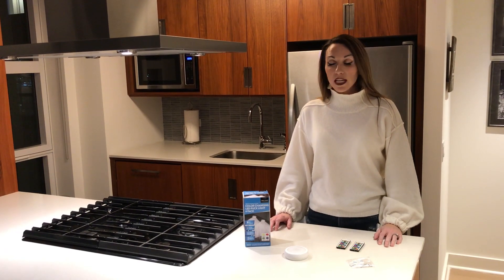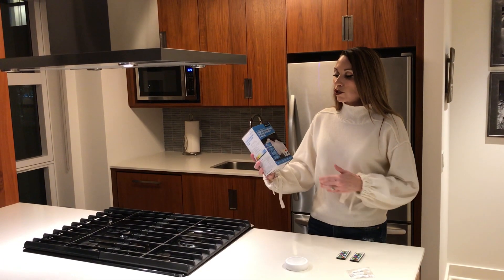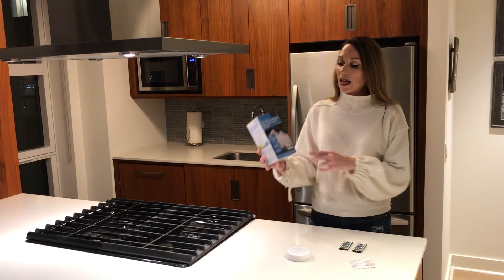Hi, I'm Kristi with Brilliant Evolution, and I would like to introduce you to our color-changing LED Puck Light 6-Pack.